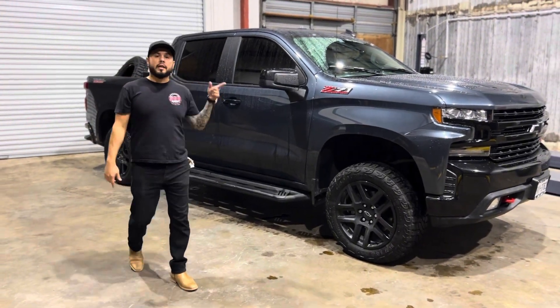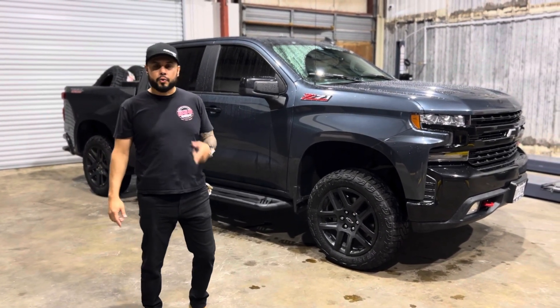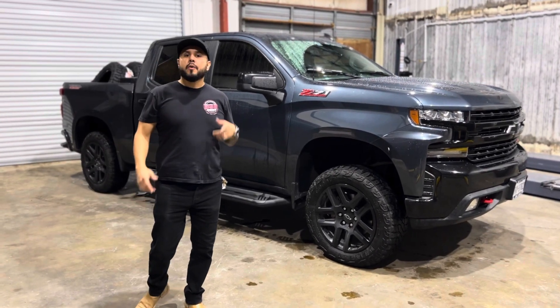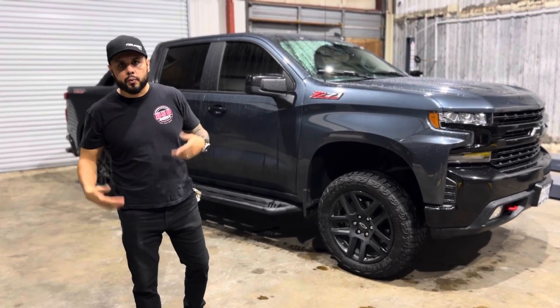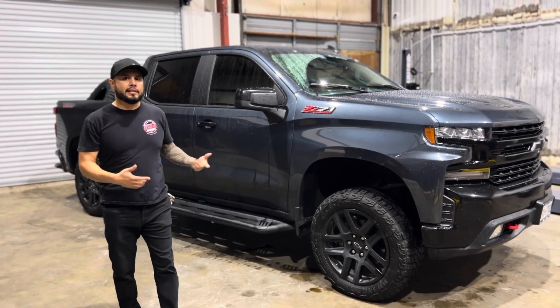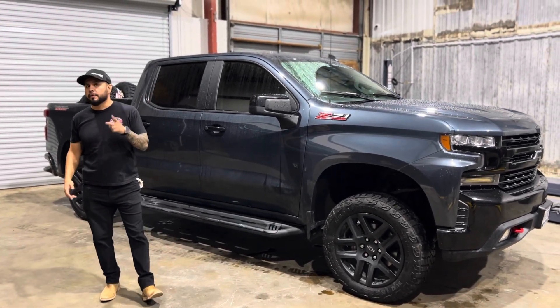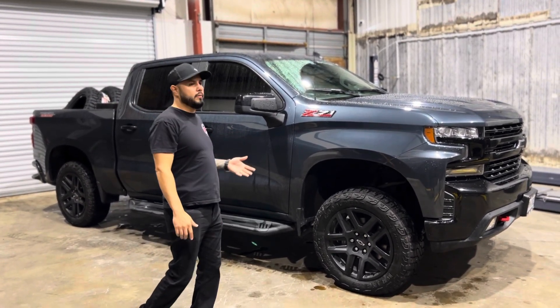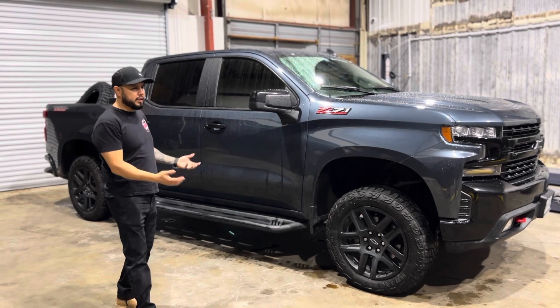Hi guys, today we're working on a 2020 Chevy Silverado Trail Boss. We're going to be installing a six inch Rough Country Coilover kit with the rear reservoirs. On this setup, we're going to go with some 22 by 12 wheels and some 35 inch tires. So we're going to get this bad boy started right now and get this process going.